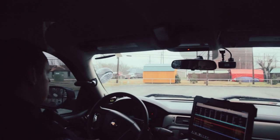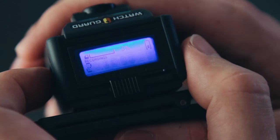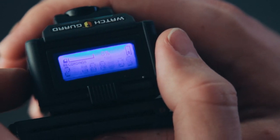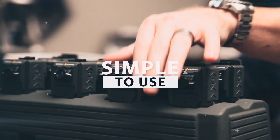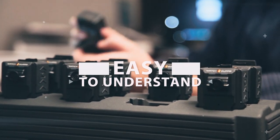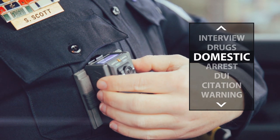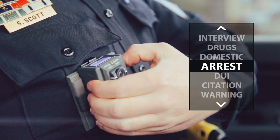Most other cameras use a single blinking LED light to communicate the status of storage, battery life, and recording state — that's just not a good design. We put an LCD screen on top of the camera to show exactly how much memory is still available, the exact battery life, how many recordings have been captured, and of course the recording state. After the recording is over, the officer can categorize the recording by toggling through a list defined by your agency. In-field event categorization is a simple, powerful way to ensure efficient back-office evidence management.